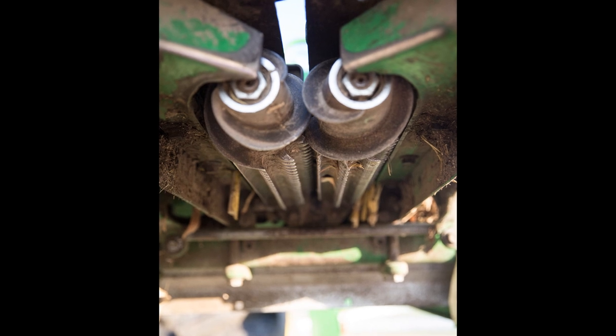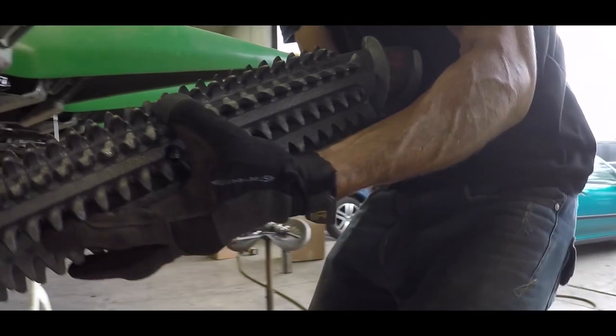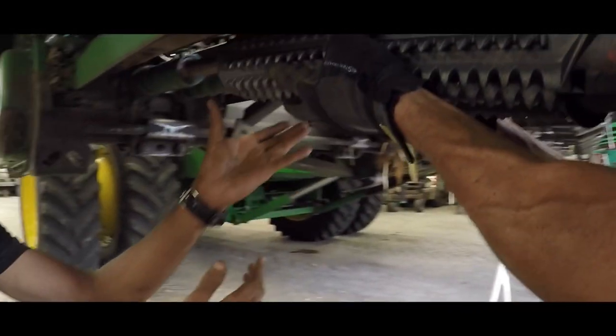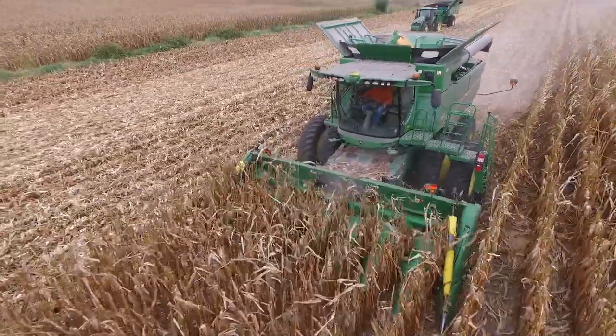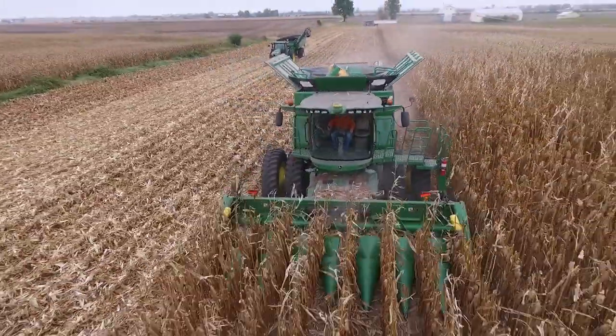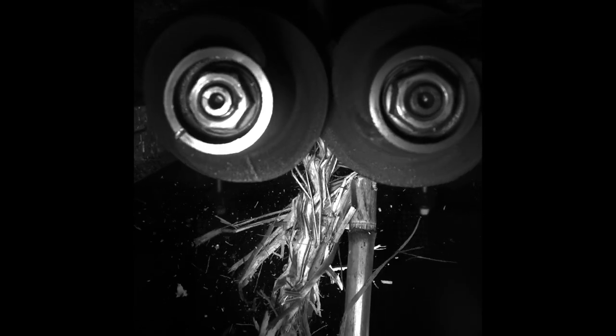Here is a unique solution: the 360 Chain Roll. A simple replacement stalk roll system for John Deere's 600 and 4090 series corn heads, and soon for the Case IH 4400 series heads. Watch as the special tooth and knife design grabs stalks, perforates the rind, then cuts the stalks.